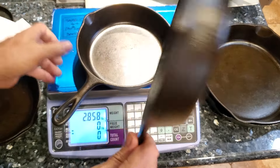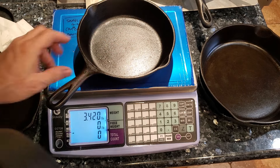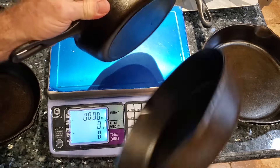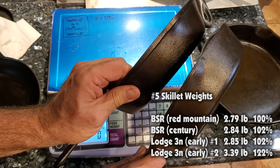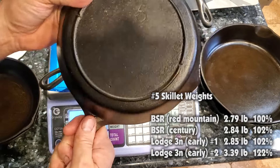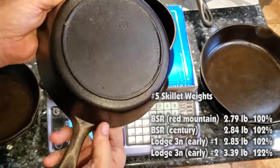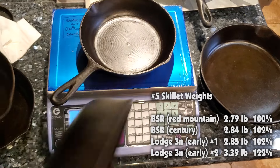Let's try this other three-notch Lodge. The first was 2.85, and this one is 3.39 — 3.4 pounds. Tremendous, tremendous difference. If you look at the wall thickness, there's a bigger lip on this one than on the other. It almost feels more like an unmarked Wagner — this might have been during the time when Lodge was using Wagner's molds. But it is definitely an unusual piece. They're comparable brands, but there's quite a bit of variance there.